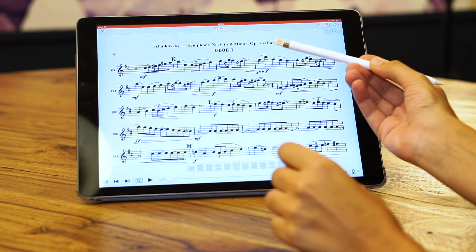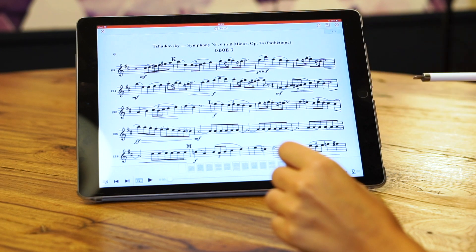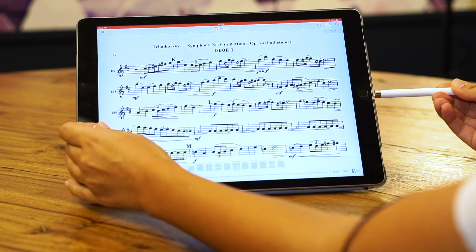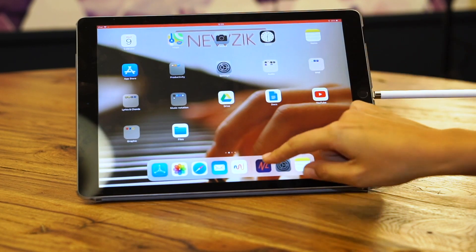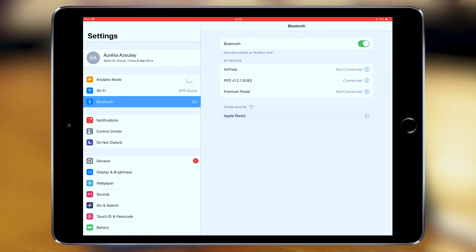To connect the Apple Pencil with your iPad Pro, you simply need to insert the Apple Pencil into the iPad and make sure that your Bluetooth is activated. Then simply click on Apple Pencil and pair it up.